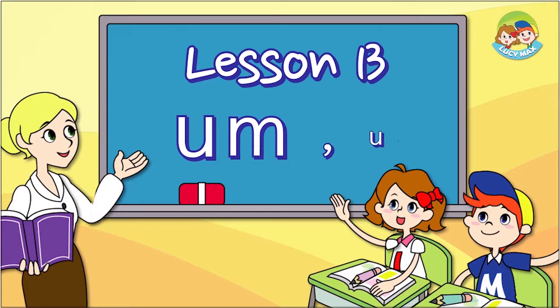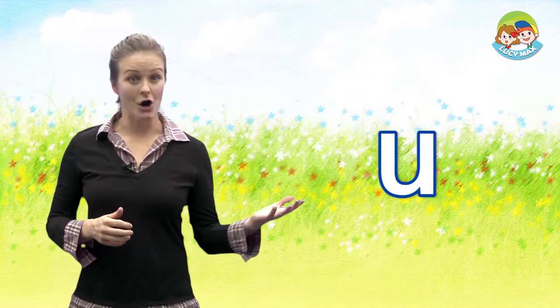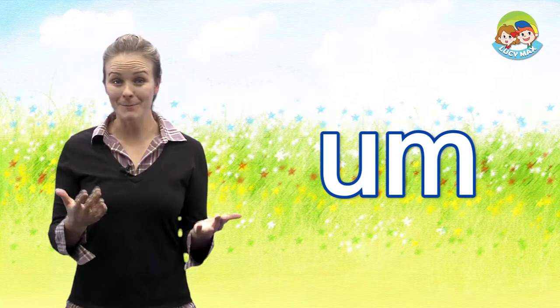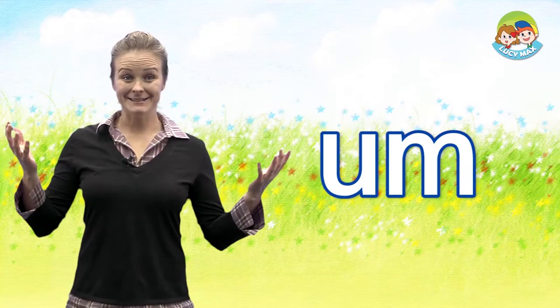Hello again, welcome to Four Step Phonics! How are you doing today? Today we'll continue with short vowel U — it makes the 'uh' sound. Let's do the 'um' sound first. 'Uh' and 'mm' together is 'um.' Now you try!